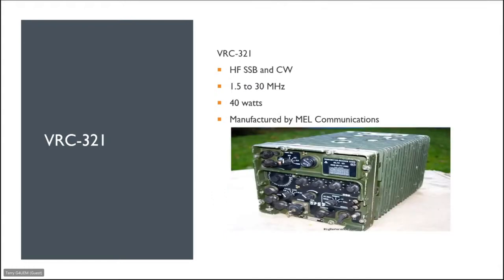Now moving on to the vehicle-mounted radios — the VRC 321 is a vehicle-mounted radio similar to the PRC 320, covering 1.5 to 30 megahertz, 40 watts, manufactured by MEL Communications.